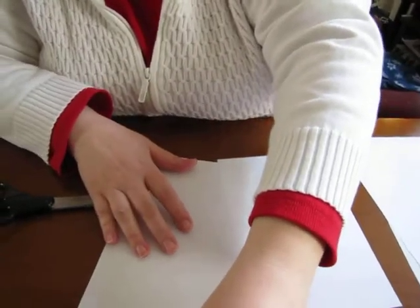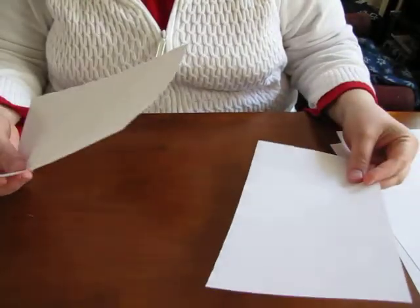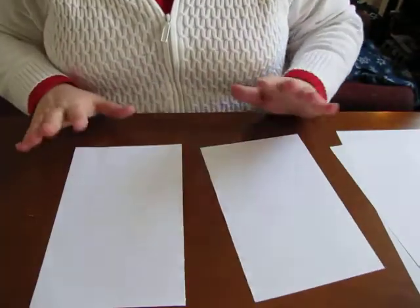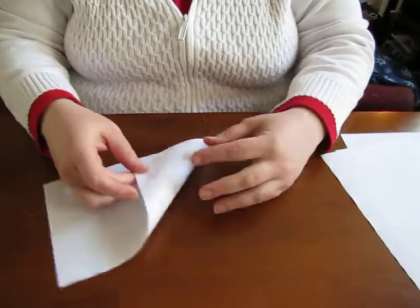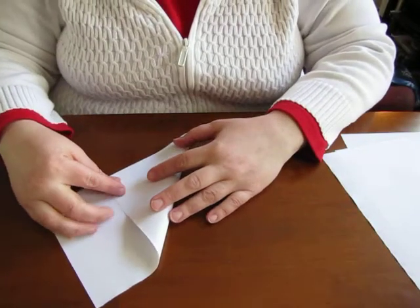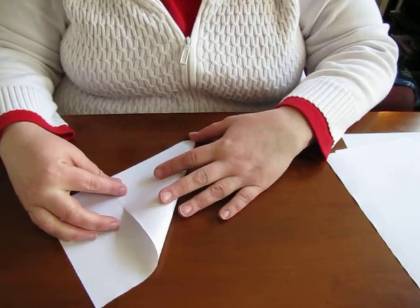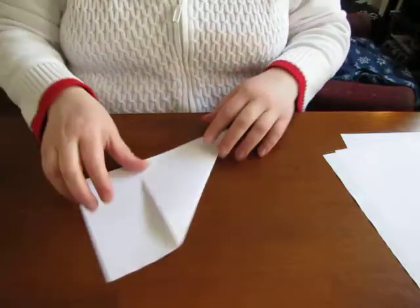I started by cutting a regular eight and a half by eleven piece of paper into two equal halves, and then what you do is you just make a square out of them. You want to always start with a square, and always make sure you're folding straight.